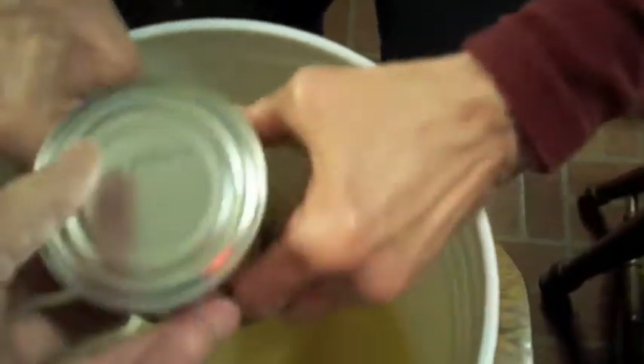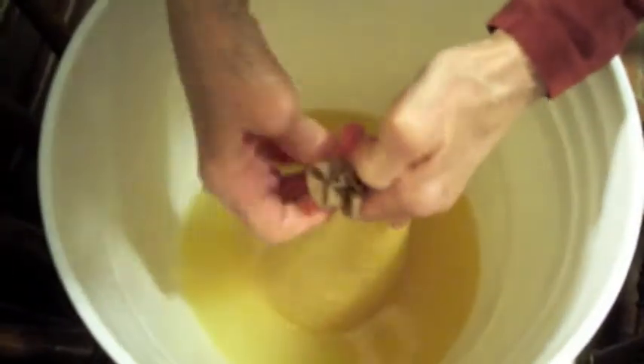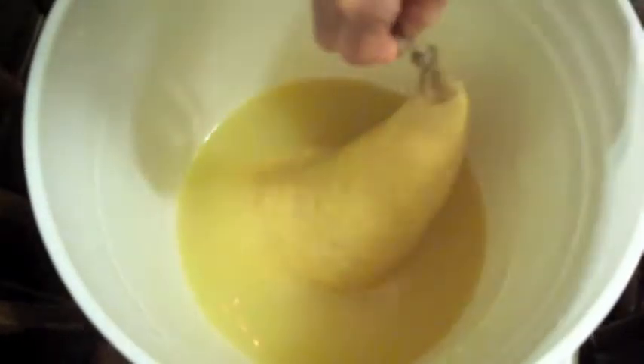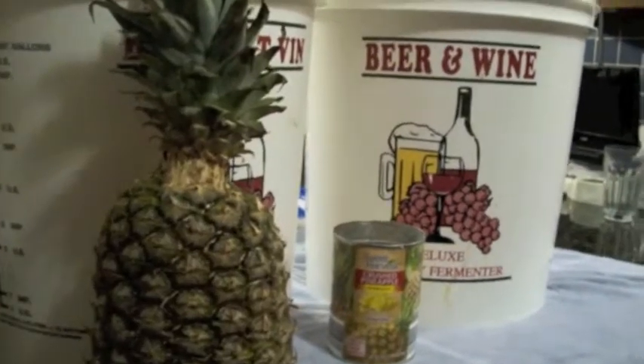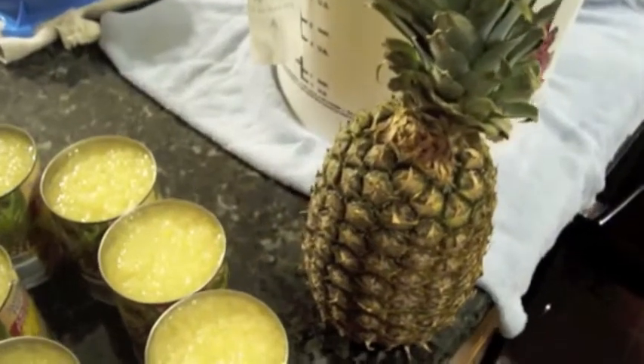We stick it in the bag and give it a good shake, then on to the next one. Now that all the pineapple's in there, we're going to tie this off and drop it down to the bottom. Here's what we're using for our pineapple wine: Sweet Harvest crushed pineapple, 100% juice with no sugar added. We'll pour all 10 cans into the knee-high nylon pull-ups — all part of winemaking.